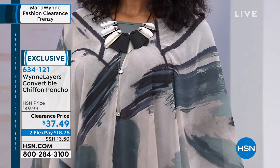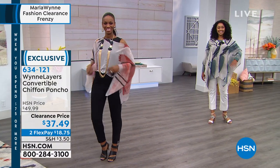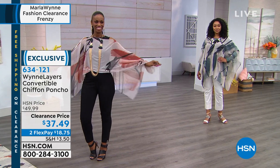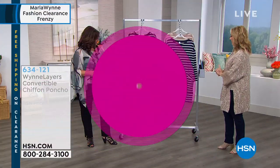The item number is 634-121. Two color choices, lots of versatility, perfect five-star review on hsn.com. So this next item I'm going to tell you about...